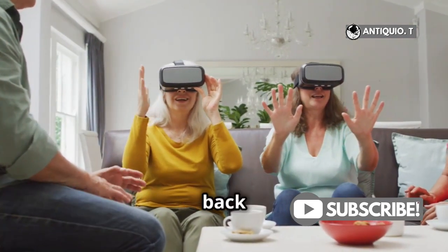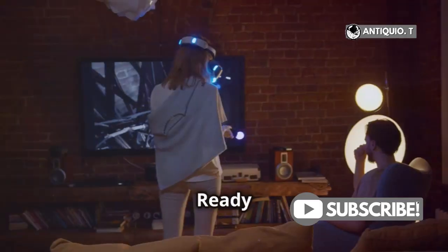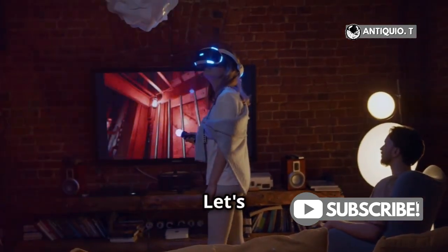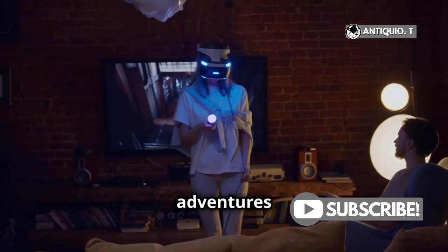Hey there, VR fans! Welcome back to another exciting tutorial. Ready to level up your MetaQuest 3 experience by casting it to your TV? Let's dive right in and make your VR adventures even more immersive.